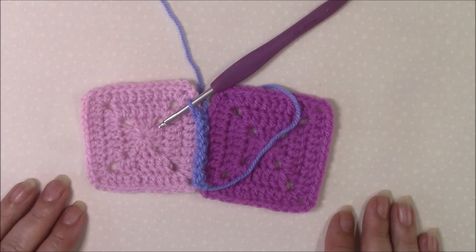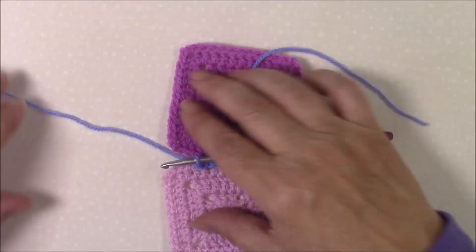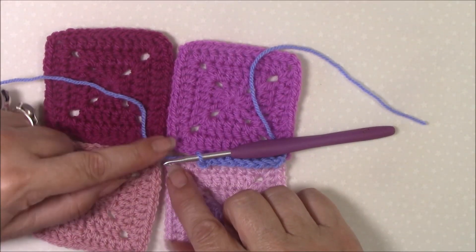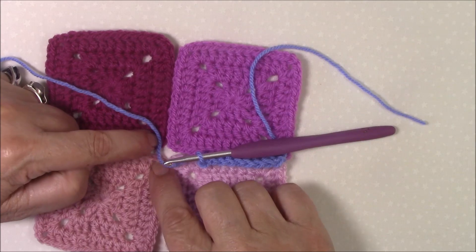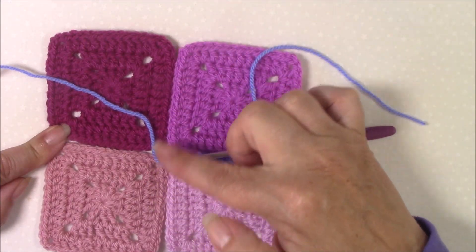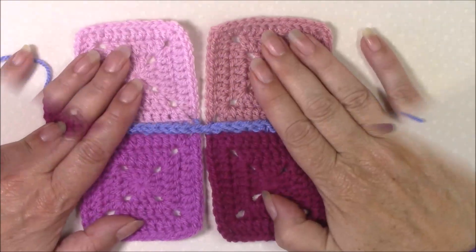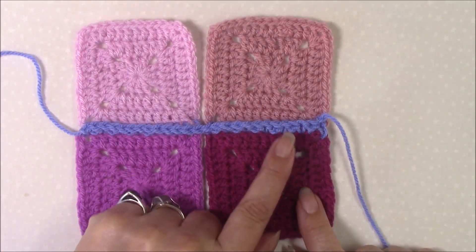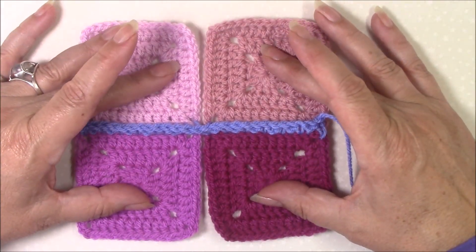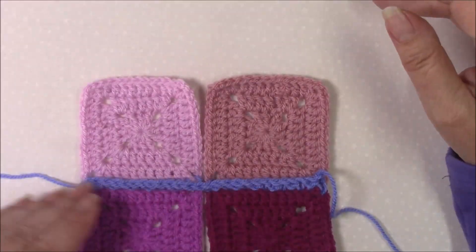It won't lean over to one side. I'm going to join two more squares onto here. Finish working in these two corner spaces, then cross over to the next two and work in the same way along. If you're joining multiple squares together, just carry on with that join all the way along, working two rows of squares together, then work up the next ones working across.